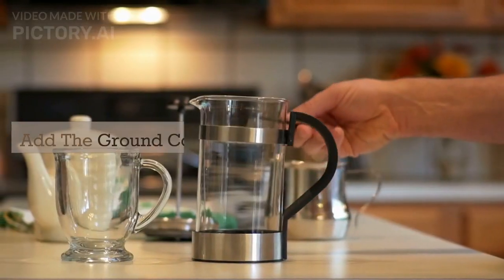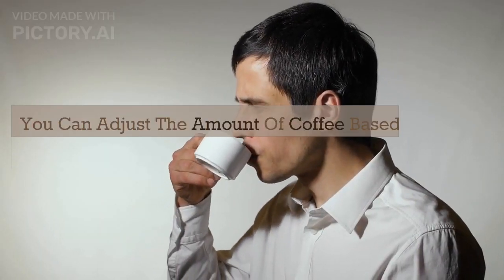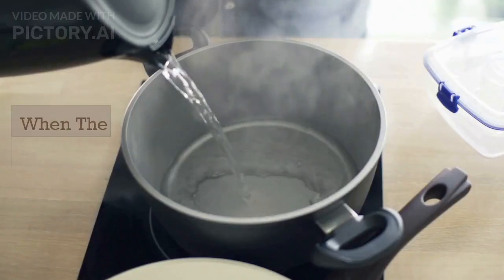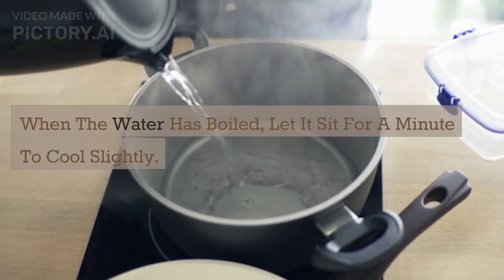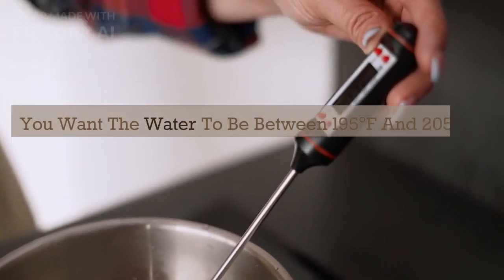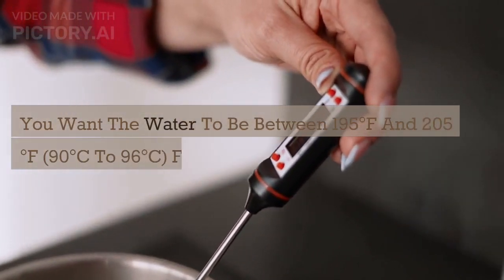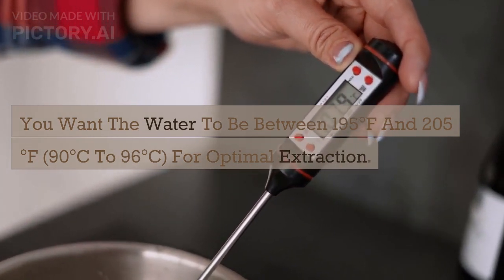Add the ground coffee to the French press. You can adjust the amount of coffee based on your taste preferences. When the water has boiled, let it sit for a minute to cool slightly. You want the water to be between 195 degrees Fahrenheit and 205 degrees Fahrenheit for optimal extraction.